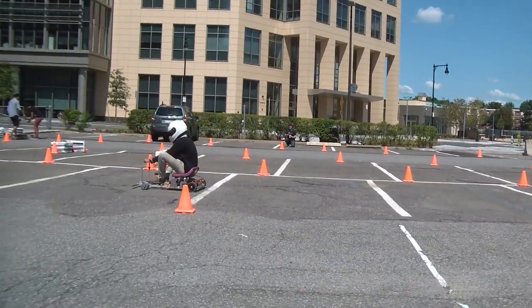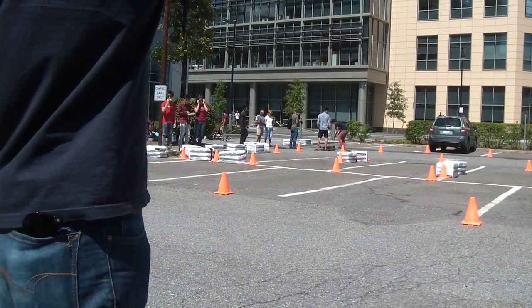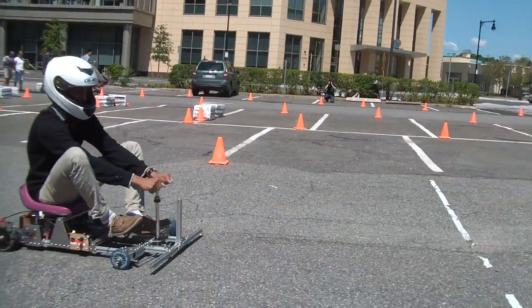He's getting better. And the home stretch. And stop!